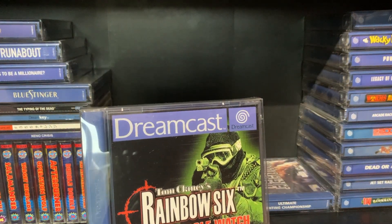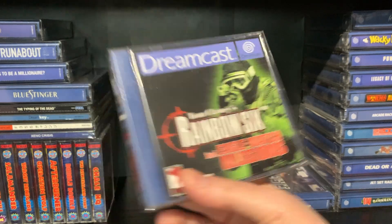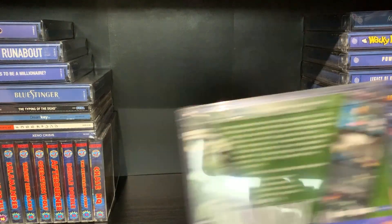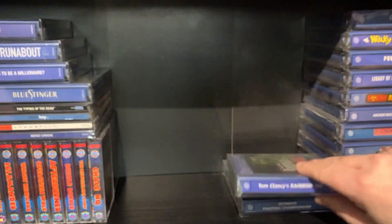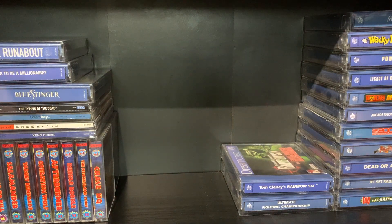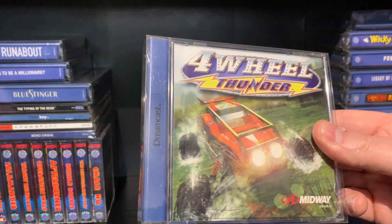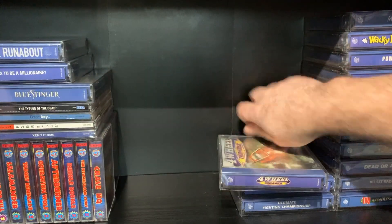Tom Clancy's Rainbow Six — I've only just really started getting into these, the Tom Clancy games. Tons of fun. Four Wheel Thunder — played that recently. Great game, well worth playing still.